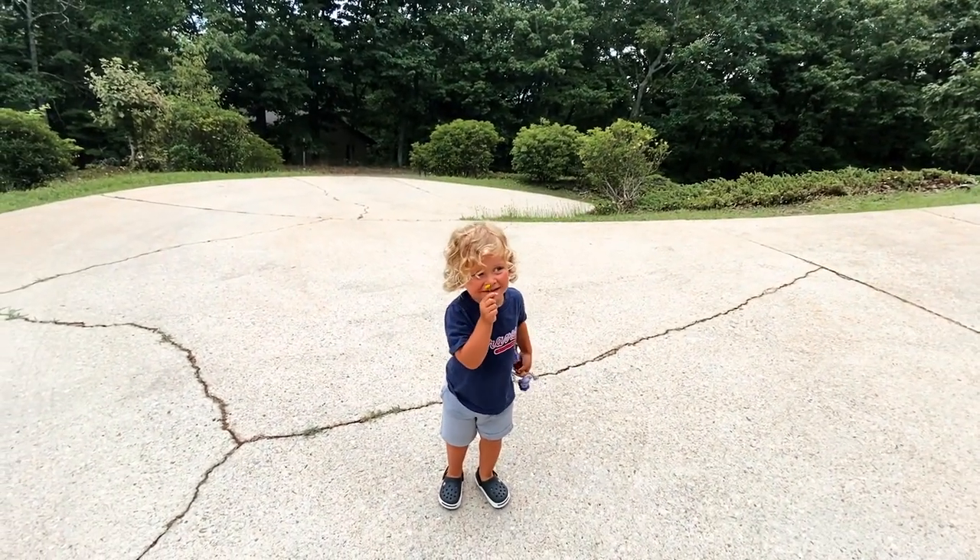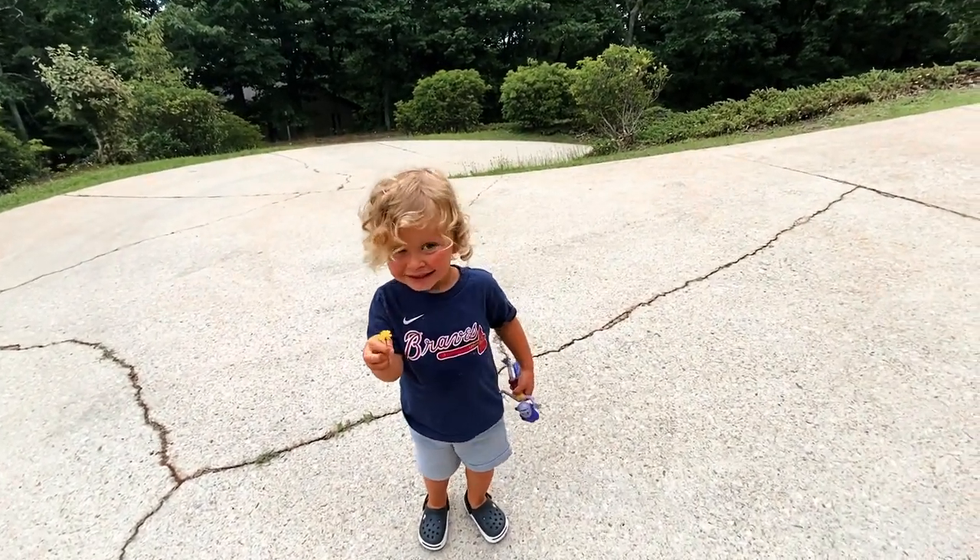Okie, ready to make a video? You got your flower? Let's do it!